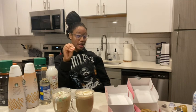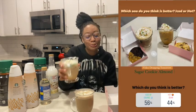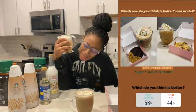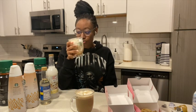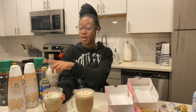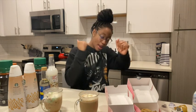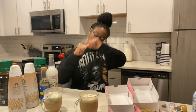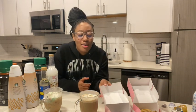I want y'all to try this and tell me which one y'all like better, or comment which one you think you would like better. I'm gonna have to go with the iced one — I don't know what it is but it's just so good. The vanilla really brings it out. The hot one is not bad — it's actually really really good — but there's something about that iced one that makes me wanna go back for more.